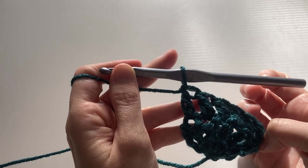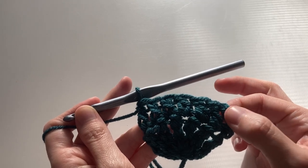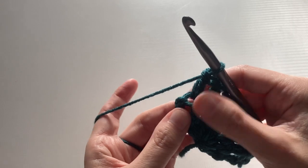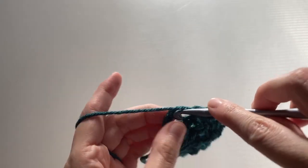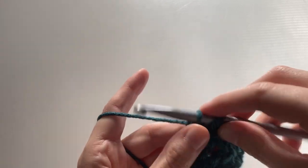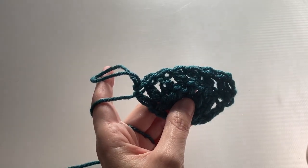Here I am near the end of this row — I have seven double crochets including the chain three, but I need to have eight. So I'm going to put a double crochet in the top of the chain four right here. It's going to be kind of tight, but if you kind of just wiggle it around and push it through using both hands, you should be able to get it in there. And that is our second row.